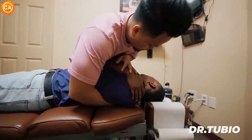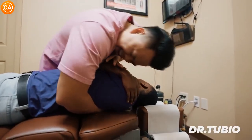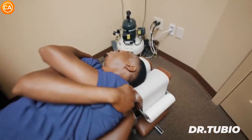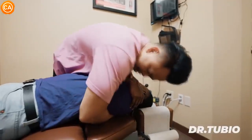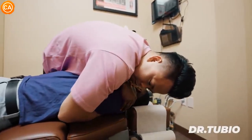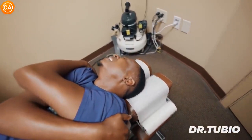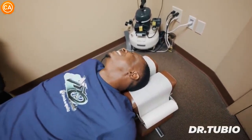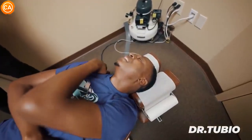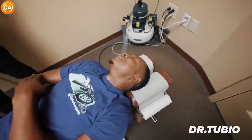Dr. Tubio continues, cueing the patient to keep looking that way, take a deep breath in, exhale all the way out, and let the shoulders drop. The patient reacts to a deep adjustment: 'I got noodle arms now. That was deep. A lot of the tightness I was feeling up here loosened up quite a bit. I think I'm ready for a nap now.'